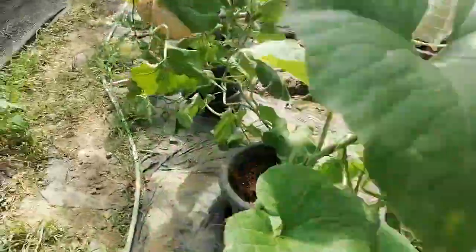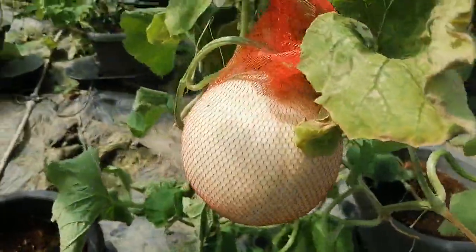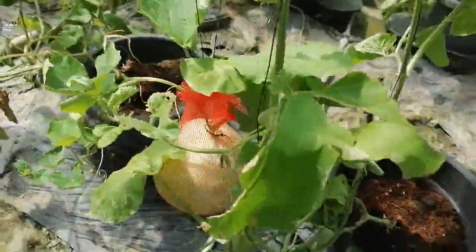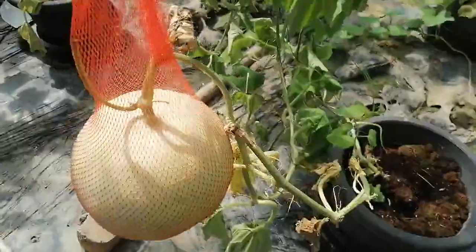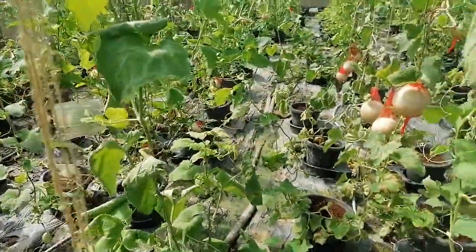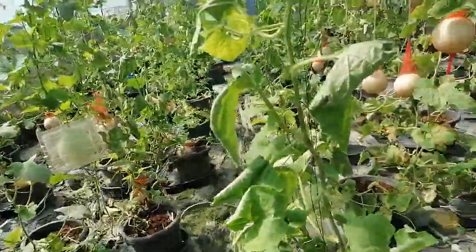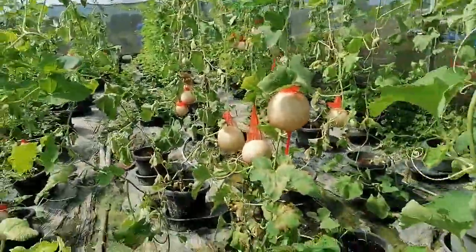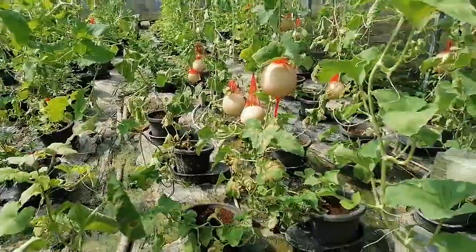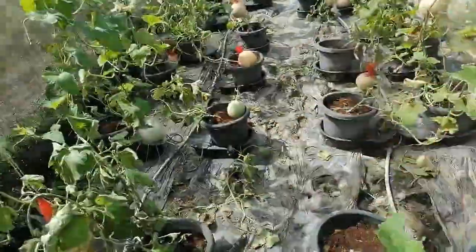It is a very nice fruit setting. This is a honeydew melon. It is very sweet — a honeydew melon.